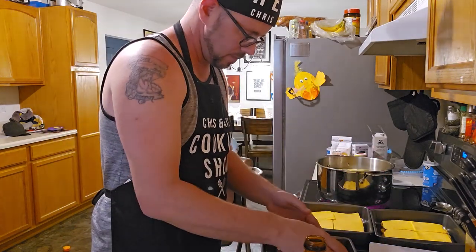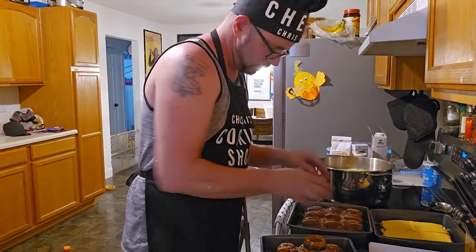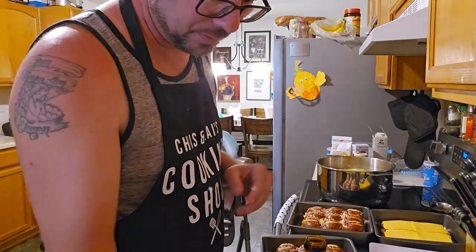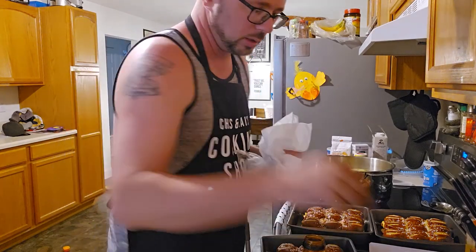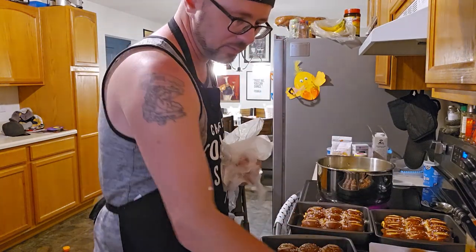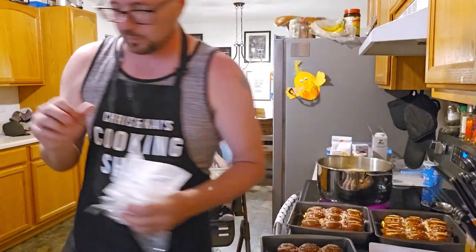We're gonna put these lids on here. Like I said, I just want something easy. We did Tulip Festival, we did lawn work — this grandpa is feeling pretty rough and honestly ready for bed.